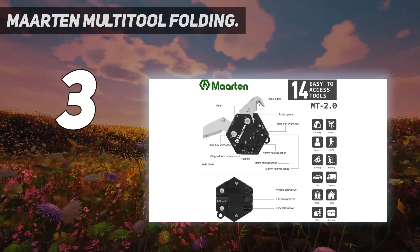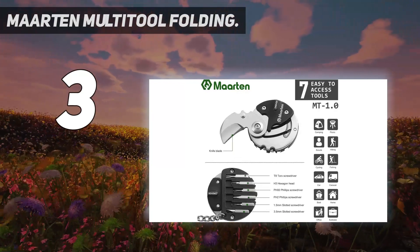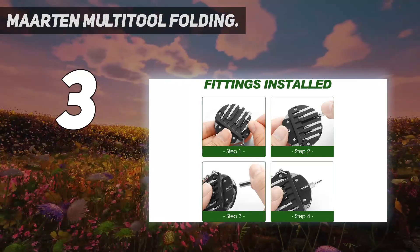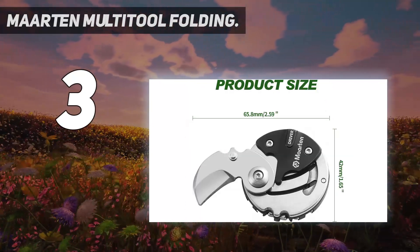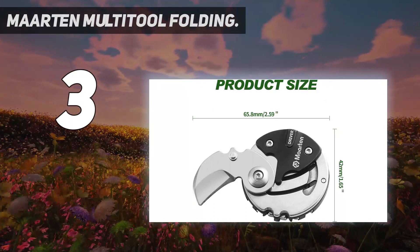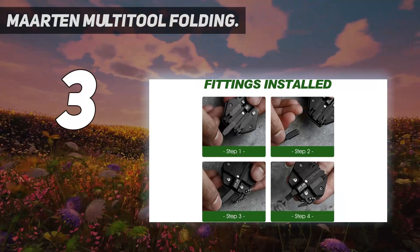This is a pretty cool little concealed knife that combines a total of 14 functions together, including a ruler, wire cutter, file, bottle opener, 10mm Allen wrench, 8mm Allen wrench, 7mm Allen wrench, 6mm Allen wrench, and more. It is perfect to carry anywhere you go, such as for outdoor camping, hiking, car repairing, appliance repairing, as well as for home use.